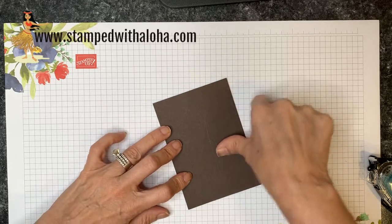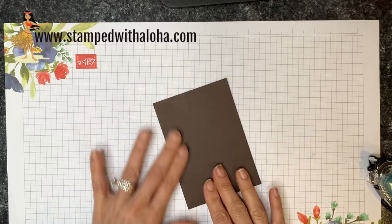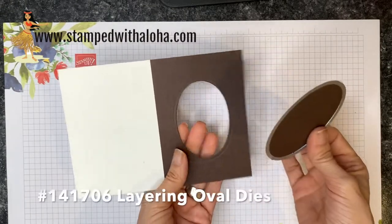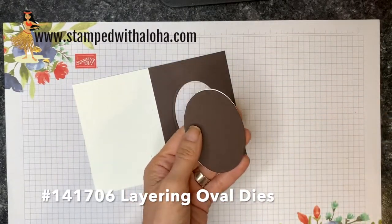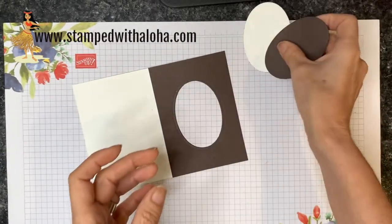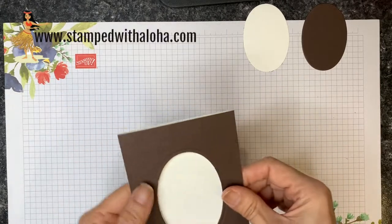I'm going to take that early espresso cardstock and press it right over the top of my folded note card. The next step is to take this to the Big Shot and use an oval die to create a hole. I used my layering oval framelit and ran it through the Big Shot — now I have two layers, a whisper white one and an early espresso one, with no adhesive, so we'll set those aside for later.